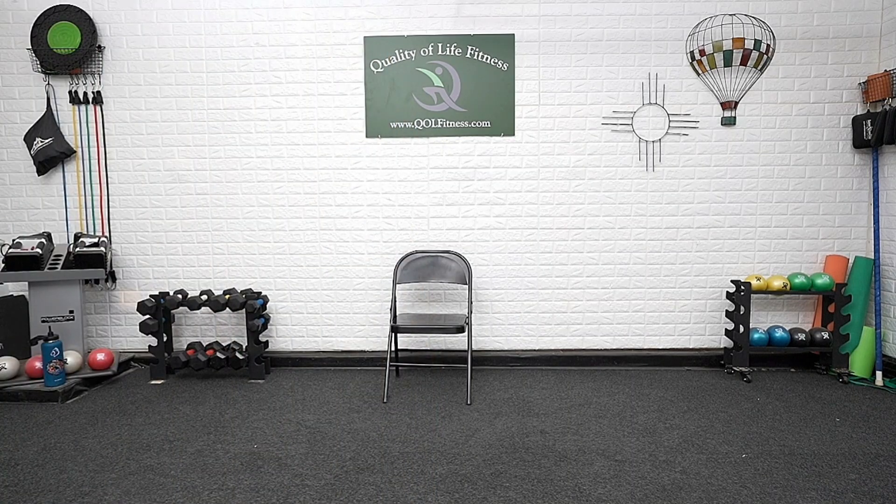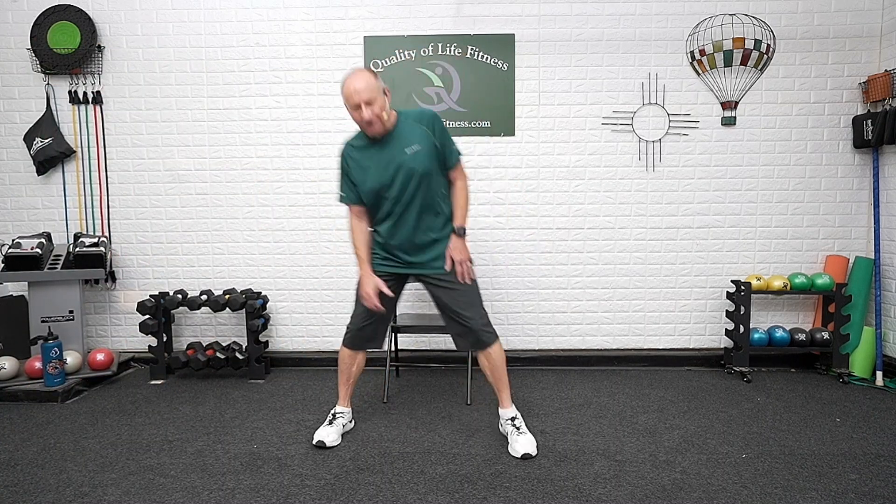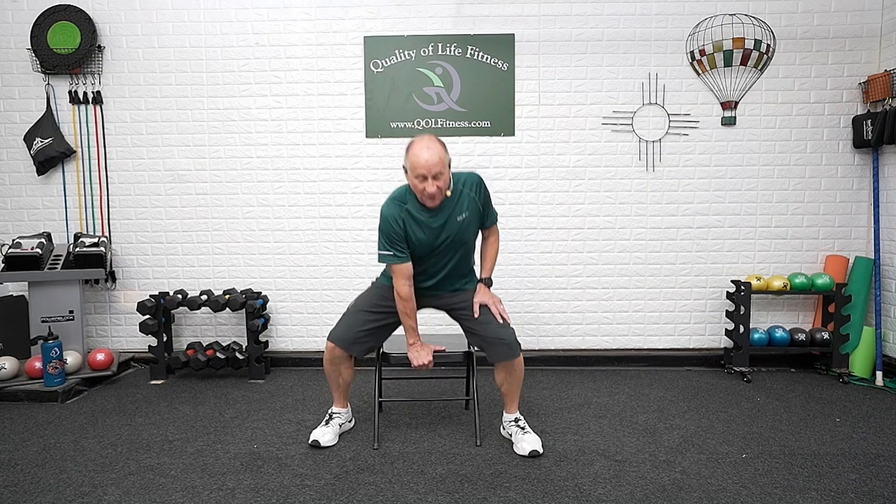We're going to start with a little seated stuff today, take it a little easy. Welcome everyone, this is Ageless Balance. I am Ron and we are ready to get started. Today: seated exercises for the most part, a lot of stretching, a lot of range of motion, and we'll finish it up with standing chair-assist lower body strengthening for movement, flexibility, and strength. Hands on thighs.